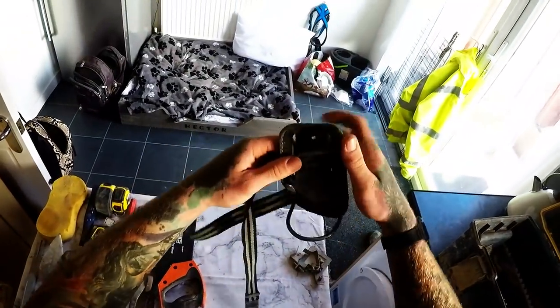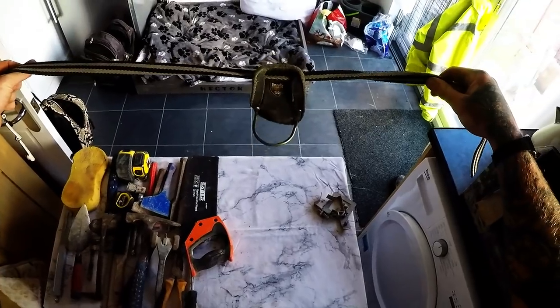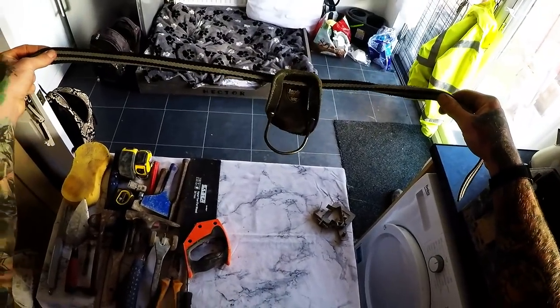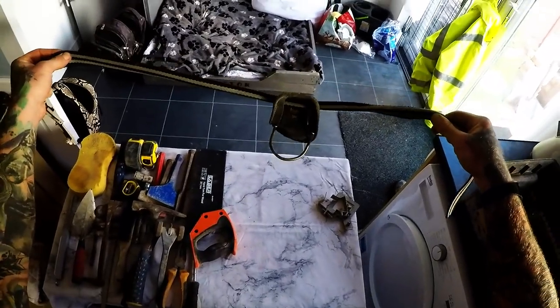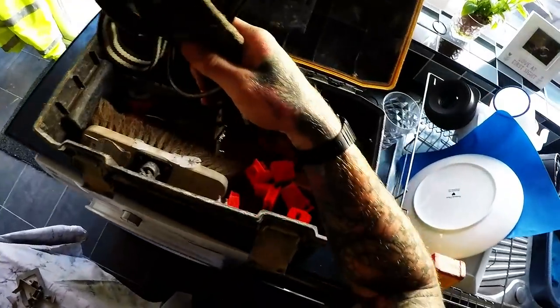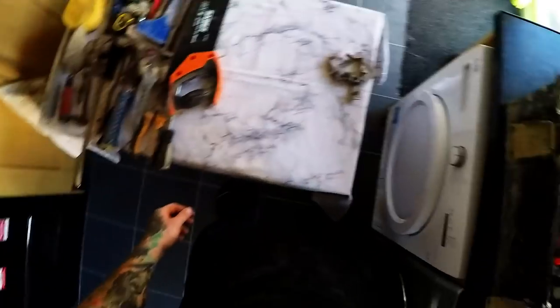This is my little holster for my hammer and my tape, because if I don't wear it I put my hammer down and I'm looking for it every other five minutes. I save a lot of time wearing this — time is money.